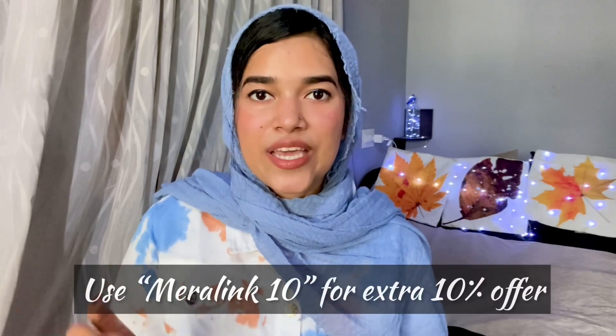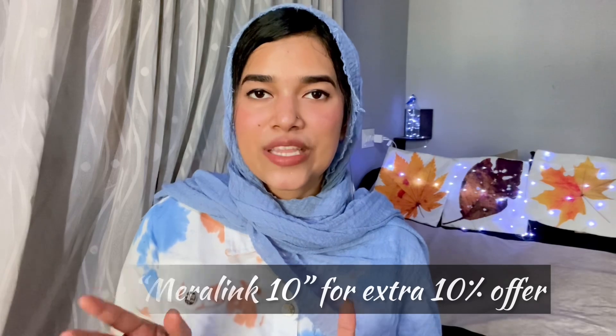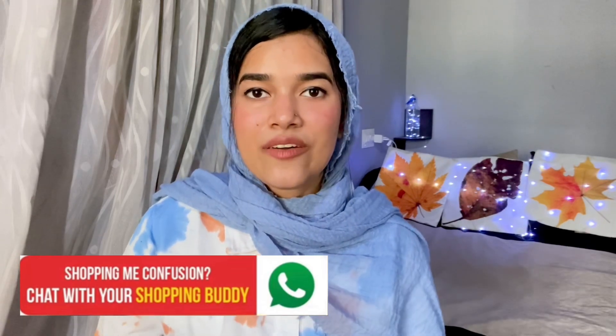If you have a link in the description box, I will give you an extra 10% off. If you have any doubts about your order or products, you can chat on WhatsApp — I will give you the link in the description box.